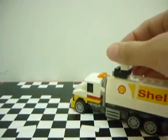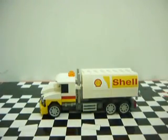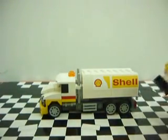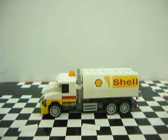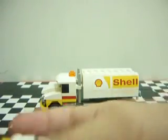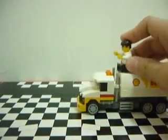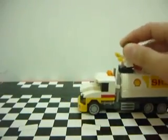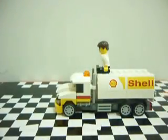And also, this is the last Shell Ferrari set that I'm reviewing, so there are no more Shell Ferrari sets anymore — until if they have a next wave next year, then yeah, I will review it. Thanks for watching and I will see you soon. Thank you.